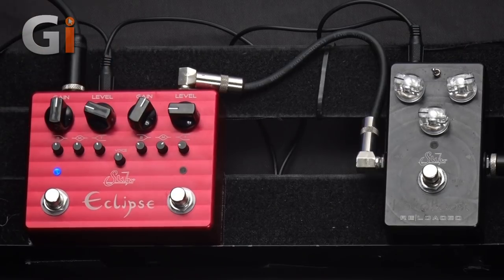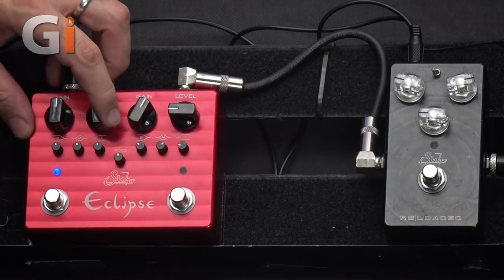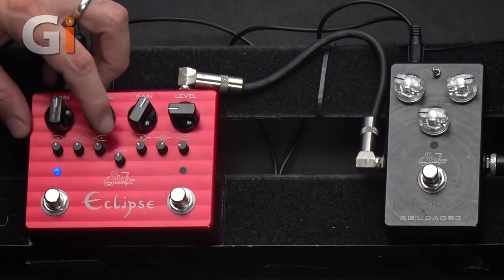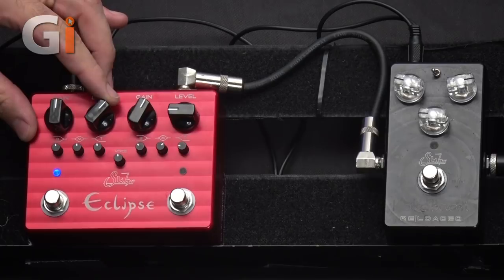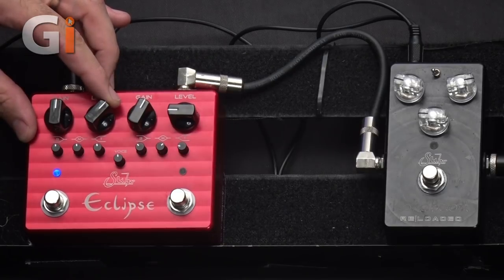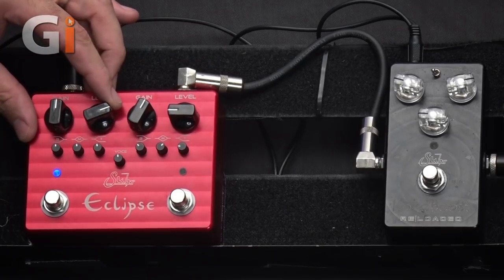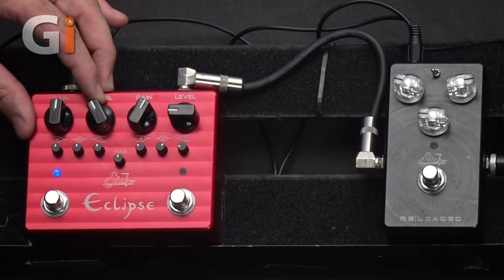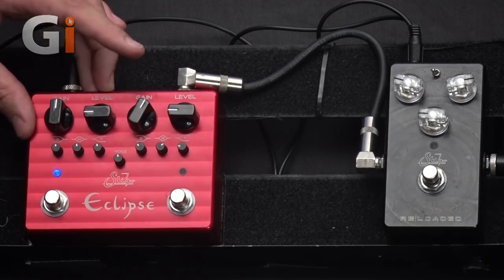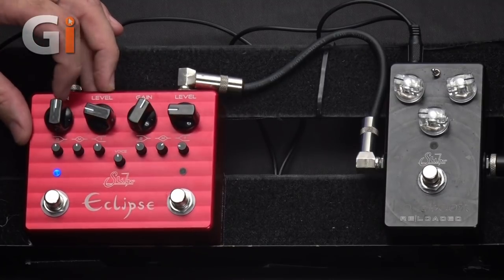As we bring the level up, you can hear this level can go way past unity gain — it starts to get really loud. If I go any further it's going to clip the microphone. So you can use this to drive the front end of a distorted amplifier, although I would argue that's probably not the intended purpose. Let's get it back around unity and we'll explore the range of gain available.